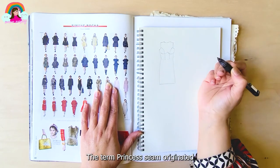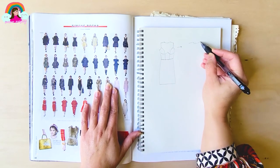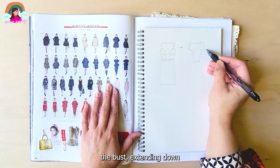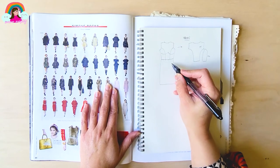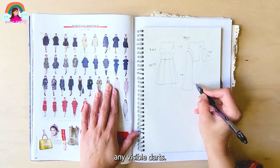The term princess seam originated in the 1880s. To simplify, it is rounded seams that go over the fullness of the bust, extending down and tucking in the waist darts to closely fit the waist. This emphasizes the bust and shape of the waist without any visible darts.